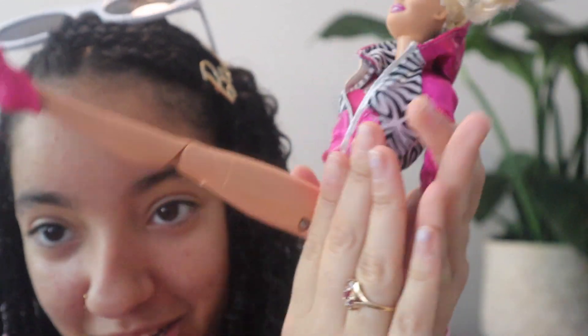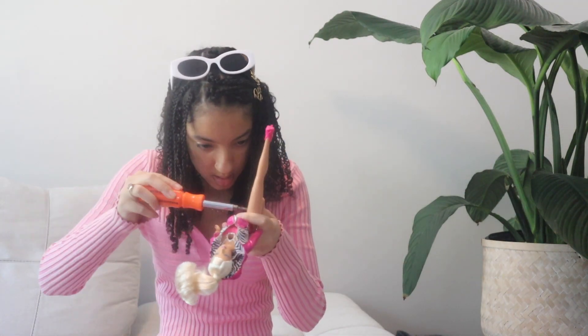This is where the battery pack is — in her leg. Oh, it looks like I'm going to need a screwdriver. One second. Okay, I think I found one. It might be too big though. She's doing the splits. This is what it looks like when her leg is open. It doesn't look like two — oh, it's one battery in each leg.